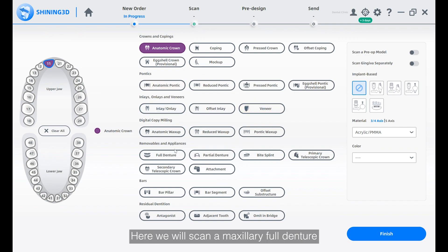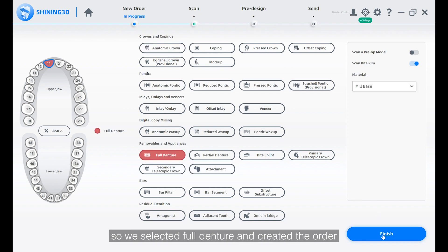Here we will scan a maxillary full denture, so we selected full denture and created the order.